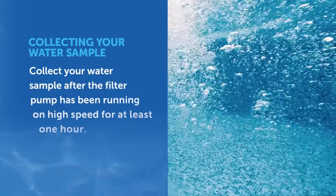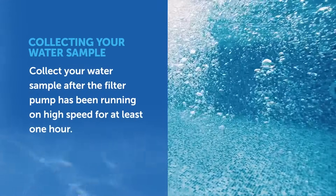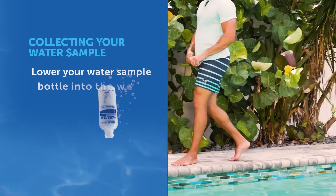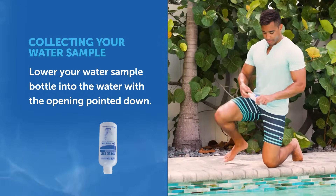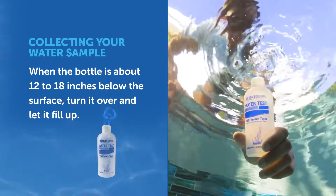For the most accurate test results, collect your pool or spa water sample after the filter pump has been running on high speed for at least one hour. Take a clean plastic bottle and lower it into the water with the opening pointed towards the bottom of your pool or spa. When the bottle is about elbow deep, or around 12 to 18 inches below the surface, turn the bottle over and let it fill up.